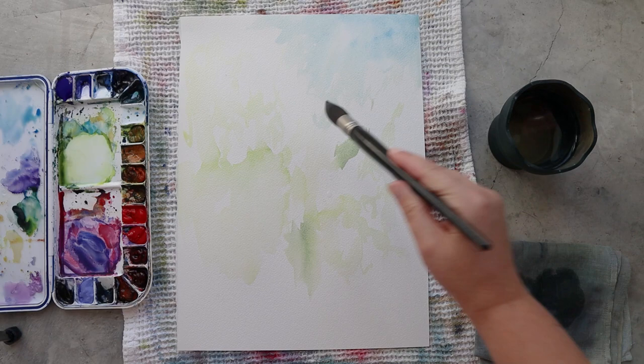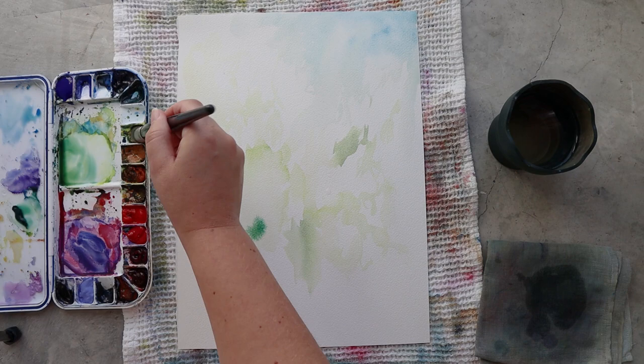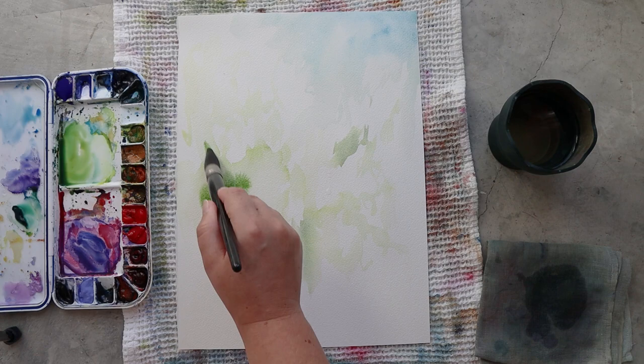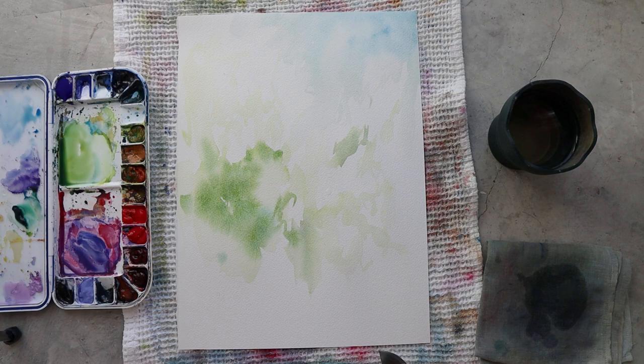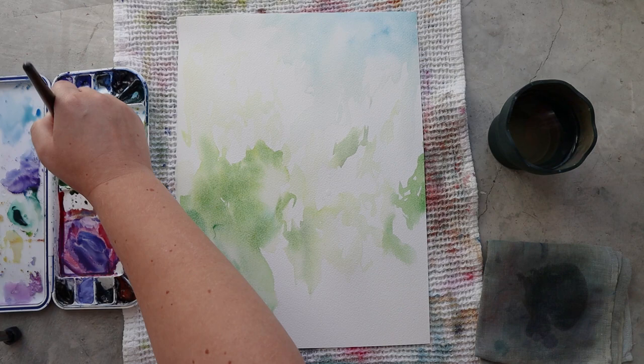My focus for this painting is to paint this white flower against a very heavy background of leaves, stems and greenery. I want it to be very heavy in green at the bottom of my painting and very light and airy at the top, so that there is quite a dynamic and you can see all the delicacy of this flower.